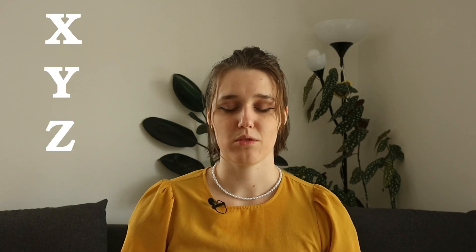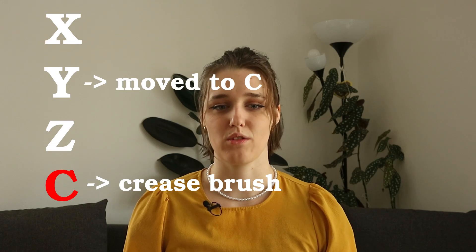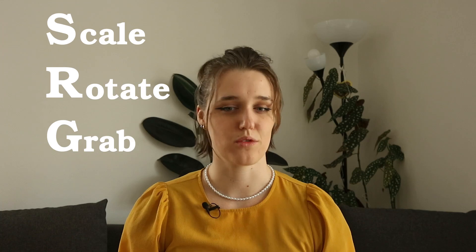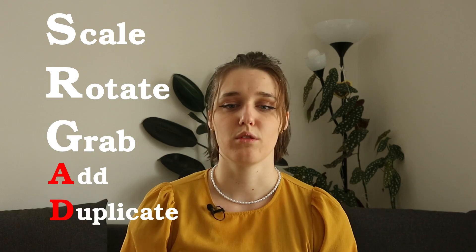There were some attempts — for example I tried to remap the coordinates x, y, and z to be next to each other, but with y moved to the c button I could no longer use z for sculpting. Similar story with s, r, and g, which you normally use all the time and which I wanted next to each other. Because those shortcuts are used so often I replaced a and d, but could no longer add new things or duplicate them. So long story short, this is not as easy as anticipated and I might need to look at already existing layouts and maybe modify one of those. Maybe there's a solution with modifier keys or holding a button instead of just tapping it, but for now I still just use the buttons on the right side.